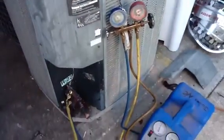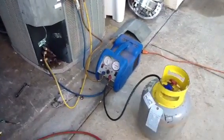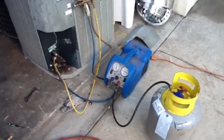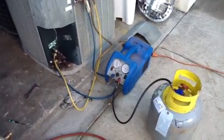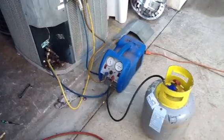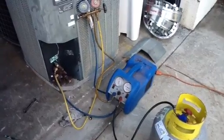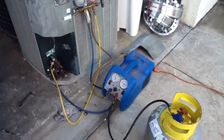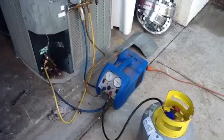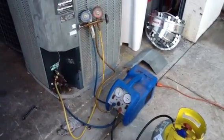It usually takes about 15 or 20 minutes to recover this stuff. Then we'll take this Freon and turn it in for reclaim. There's no more Freon being made in the industry — what we recover as an industry is all that's going to be here. They are trying to take it off the market and R-22 is getting very expensive. So please maintain your system and take good care of it. Use your local AC contractor. If you're in the Naples–Lee County area, please call Jones Air Conditioning and Electrical at 239-596-5855.